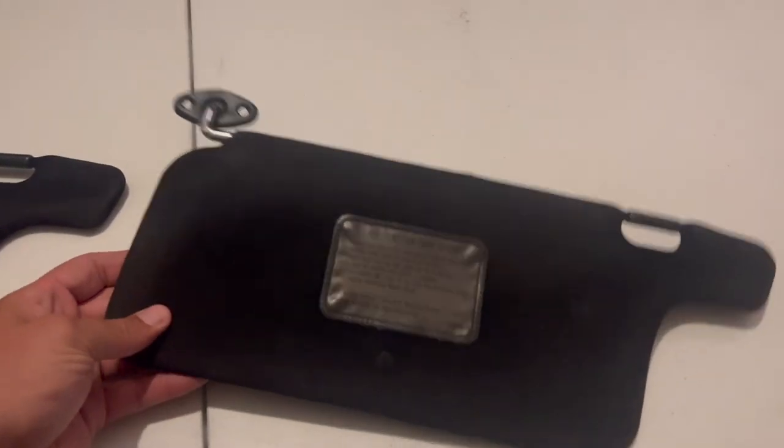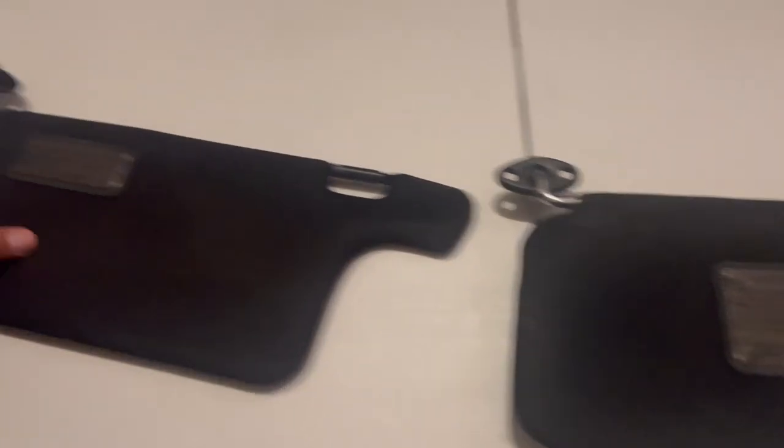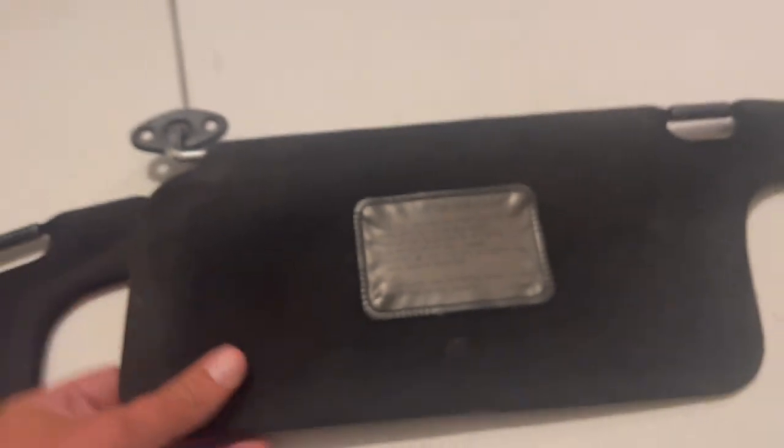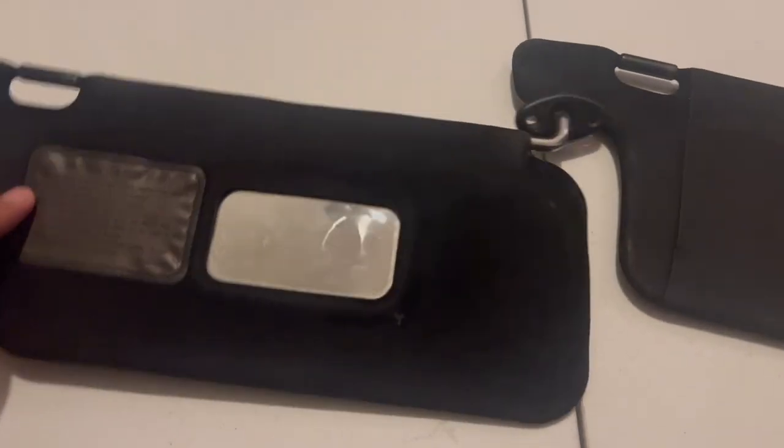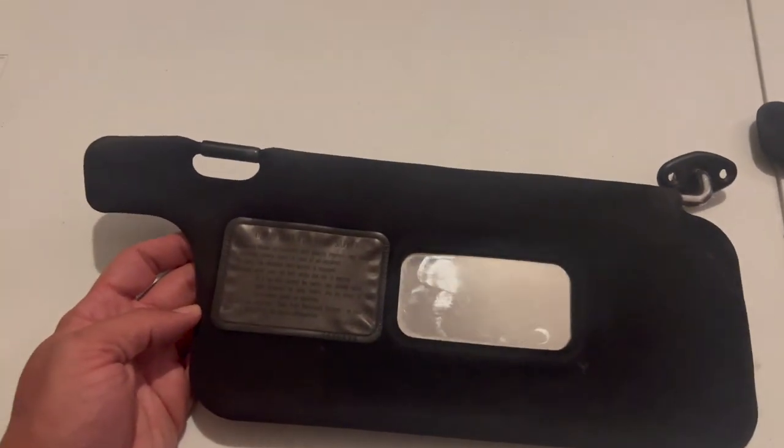Cloth. You can spray either option since cloth absorbs the paint so well. There are only two cloth pieces in the car — the headliner and the sun visors. The only problem with the sun visors is there's a small piece of smooth plastic that I don't think can be removed without breaking it, so I bought some cheap faded ones and re-dyed them with the RIT dye.